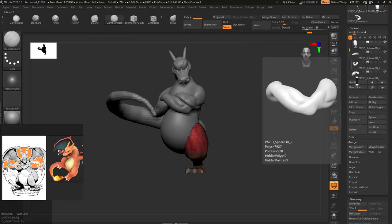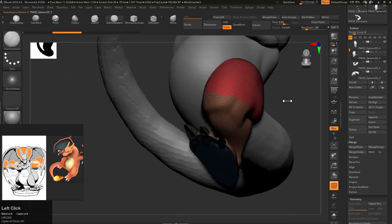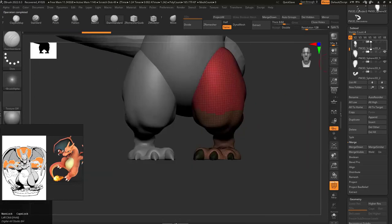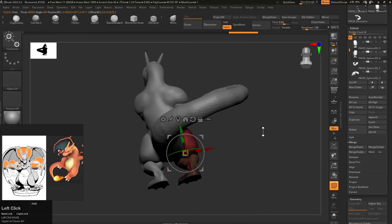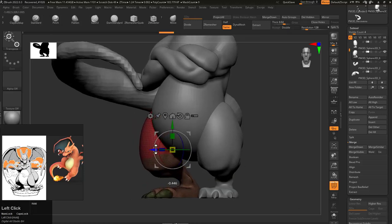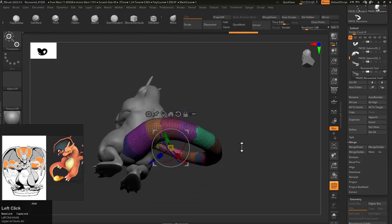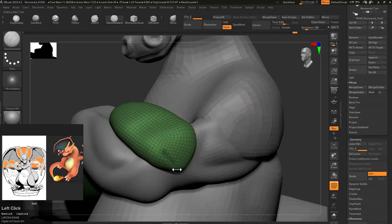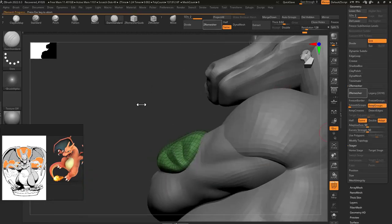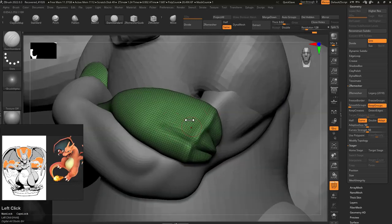Then I merged them, then I did a mirror — but with mirror I'm placing it as a separate sub tool so I can give it a different position. As you can see, it's already an asymmetrical pose. This whole character is asymmetrical; there's nothing like symmetry except the face obviously. I also applied the same claw treatment to his hands.